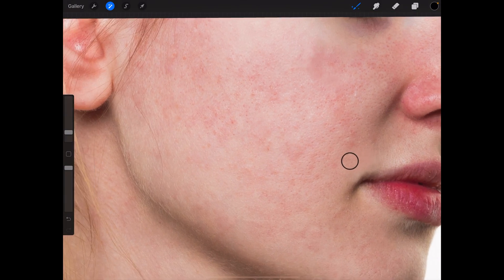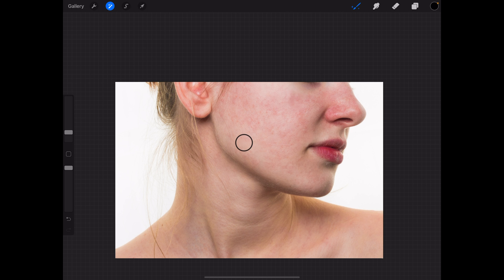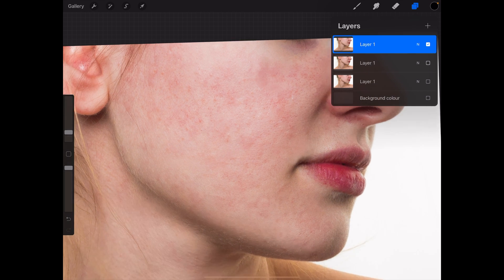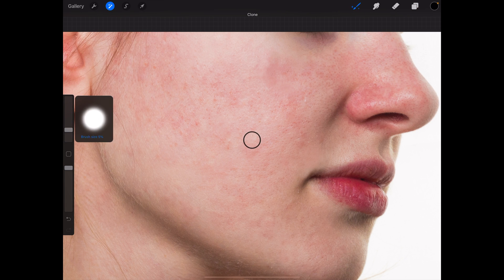Okay, so now we've removed the tiny red spots. We can look at the bigger red discoloration on the skin and try to make those disappear, but first we need to duplicate this layer because it's already good enough, then make the bottom layers disappear to save this moment in our editing. We're going to use a slightly bigger clone tool and go at areas that are seemingly cleaner — be careful, because this is when you can make things disappear or make extra things appear.